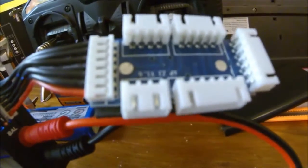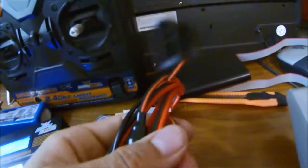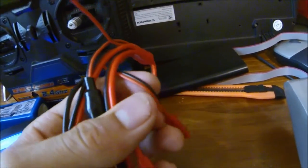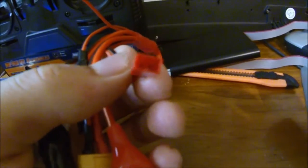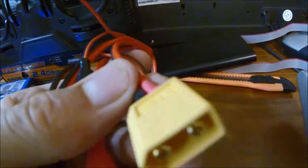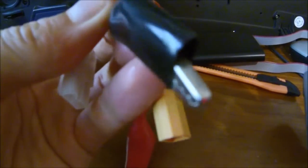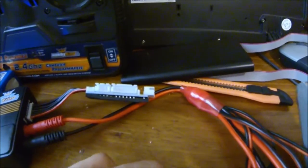Over here we've got the balance leads which go to a balance board, and the main charge leads which plug into their colour-coded sockets. This charge lead splits up into a variety of connectors: the standard servo connector, a JST connector, the XT60 connectors — probably the most popular — alligator clips for lead acid and PB batteries, and Tamiya connectors for those popular Tamiya batteries.